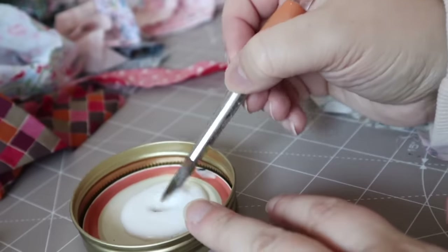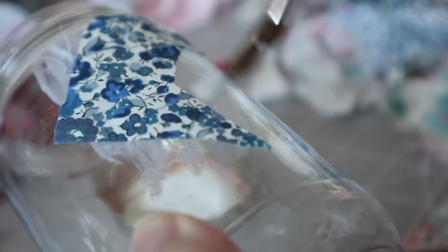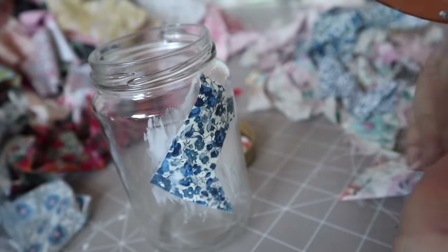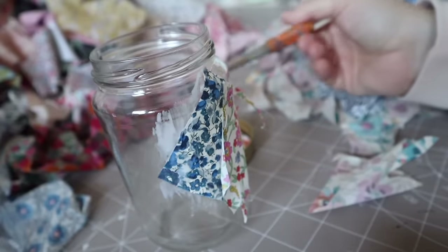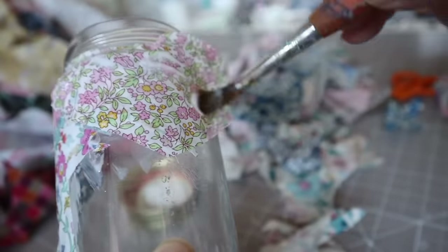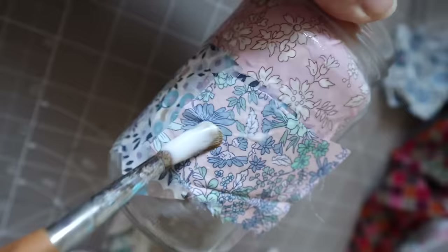First things first, get some PVA glue and paint it onto the surface of your jar. Then place one of your scraps onto the glued surface and paint over it with more PVA glue. You only need a thin layer but be sure to glue down all of the edges of the fabric and to cover it entirely. Next, add another scrap overlapping the one you've just attached, and just keep working in this way — adding scraps and covering them with glue, making sure the jar surface is also covered.